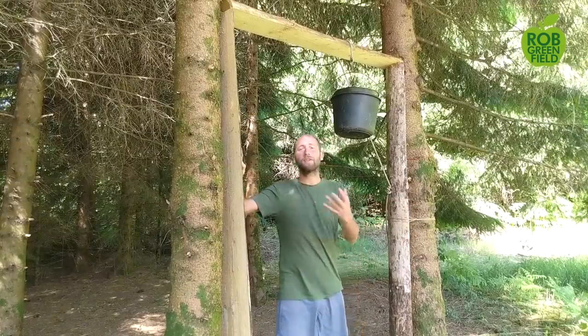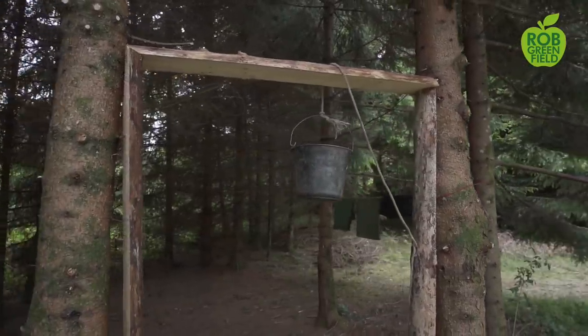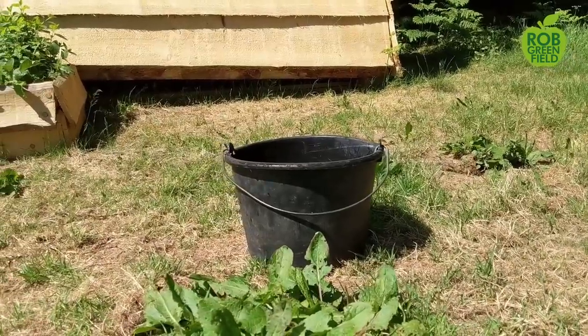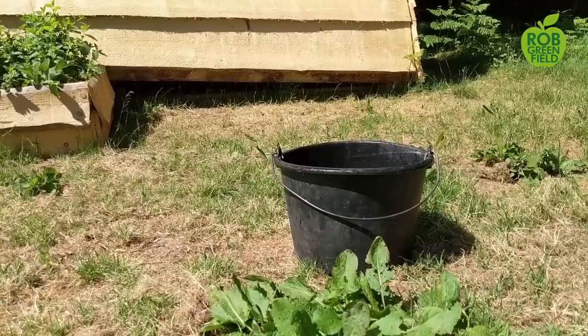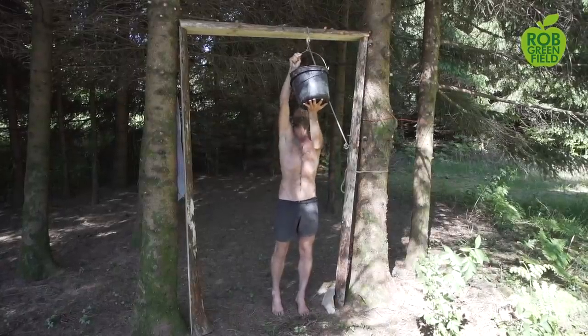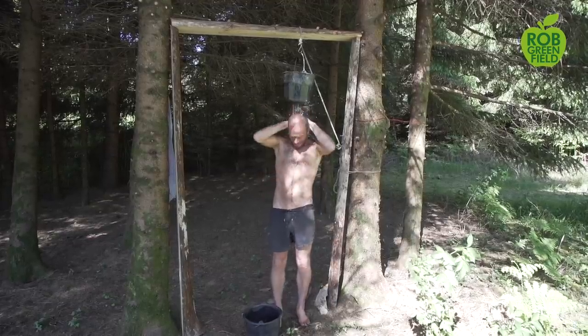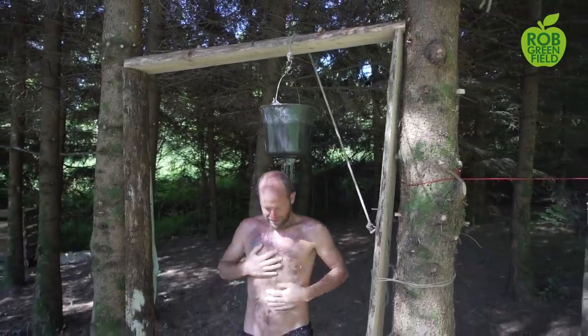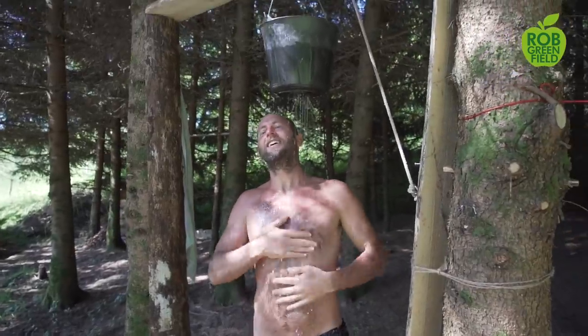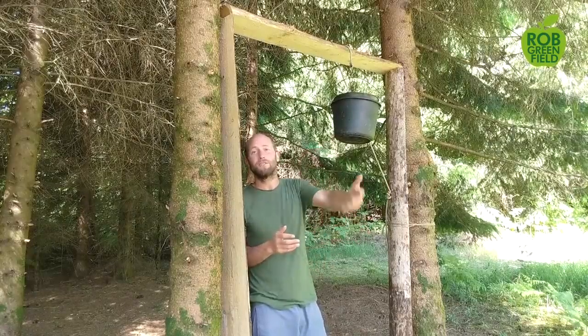Here I am at the outdoor shower, which incorporates multiple things. First of all it incorporates solar heating — these black buckets can be put out into the sun, and the black absorbs the heat. If you put out the water from the spring in the morning, by the afternoon or evening you have a nice warm or even hot shower depending on the weather. There are holes screwed into the bottom of the bucket and the bucket comes off and out. Something you can do at home is build an outdoor shower for summer months — you can save water to use for your garden or redirect your shower to your landscape.